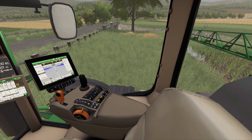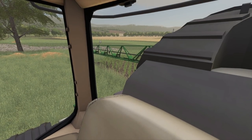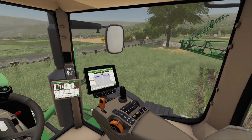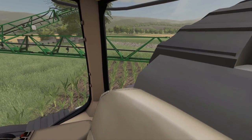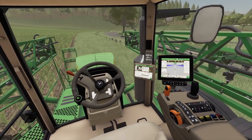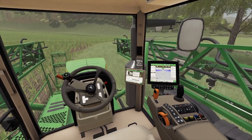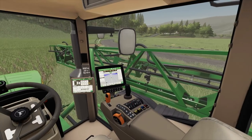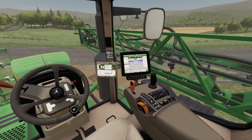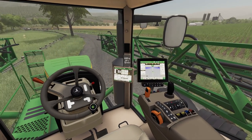Alright guys, that's a wrap on the first part. We've got the other four fields to do over there. I'm not going to fertilize the grass field - there's no point for now, and we can make money like gangbusters right now with our milk. Beacons on, beacons on - don't forget the beacons!